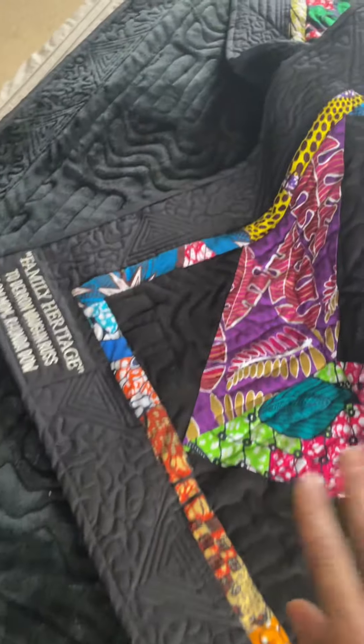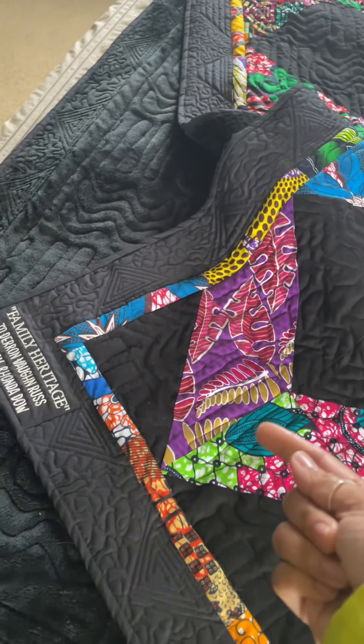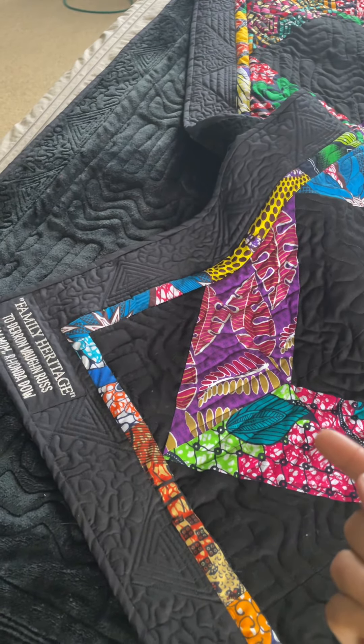This is to Duran Von Russ from his mother, my sister. What makes this quilt super special is that these are the same fabrics that I used to make my father's quilt — Von Russ, Duran's grandfather.